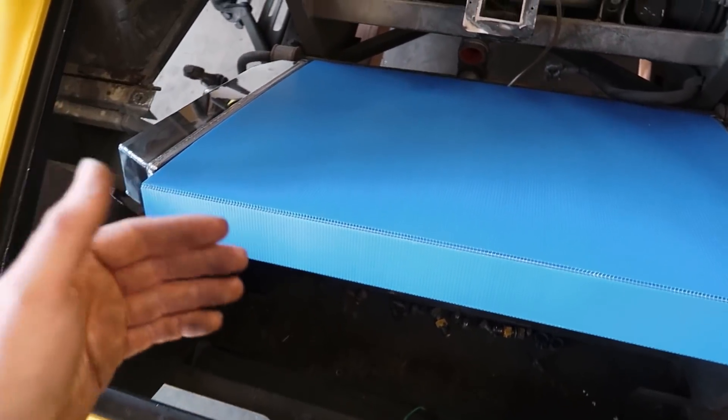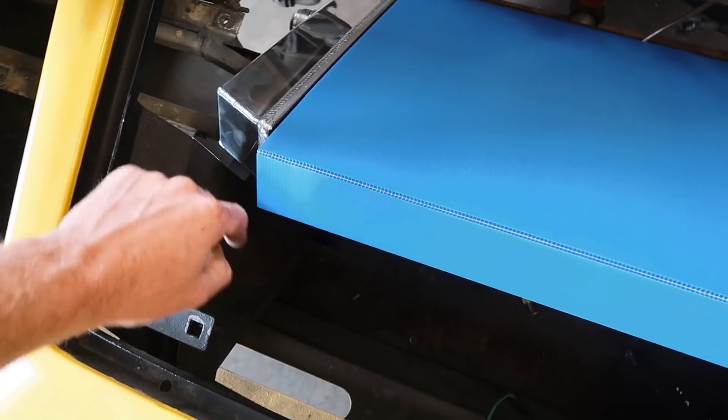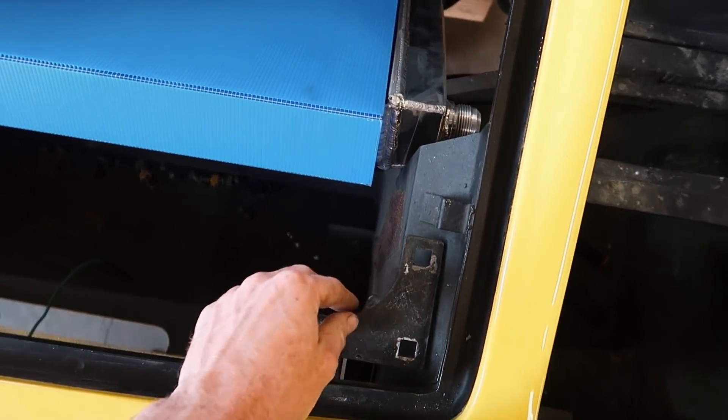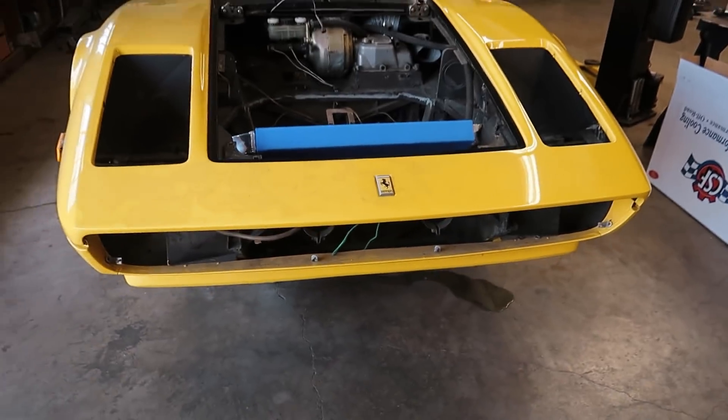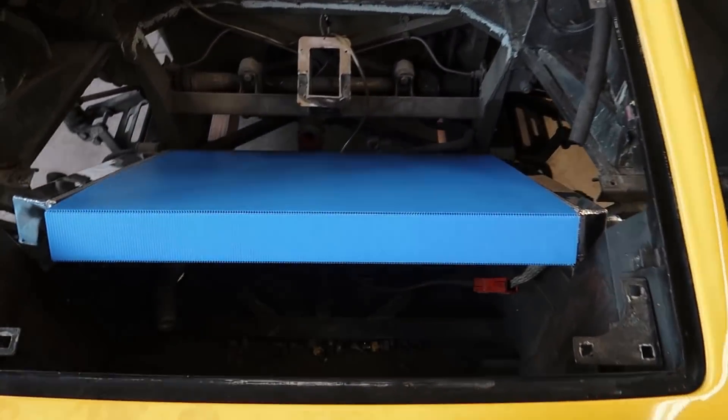We'll bring it forward a little bit so it's not sitting down against the sway bar. We're gonna cut this stuff up, make some room here, probably pull our hinges out of the way. I'll probably start by trying to get this valence off and then we'll start making some mounts.